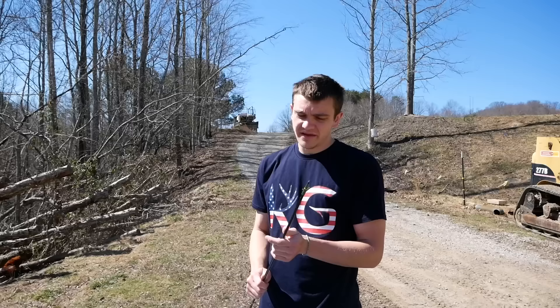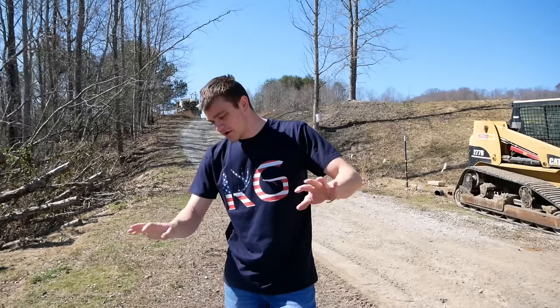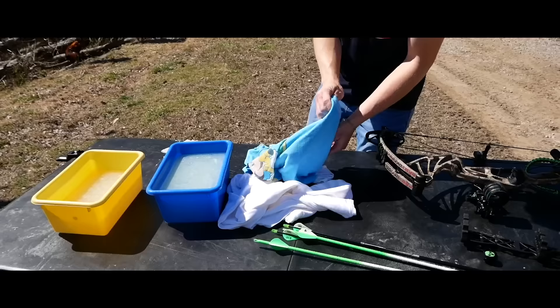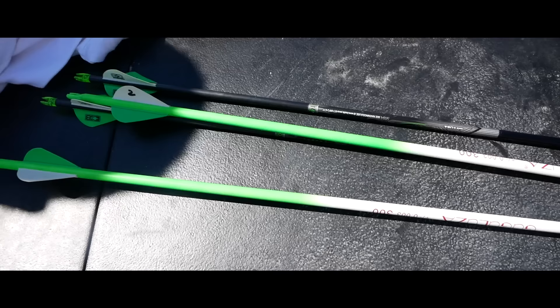We'll test a three-blade to see how it does compared to the two-blade on penetration. Then we have an expandable blade - last case scenario if the gel survives. I honestly don't plan on using expandables because there's too many moving parts. If you hit the wrong thing, one of the blades could break off. Okay, let's stop talking and let's build this simulation.